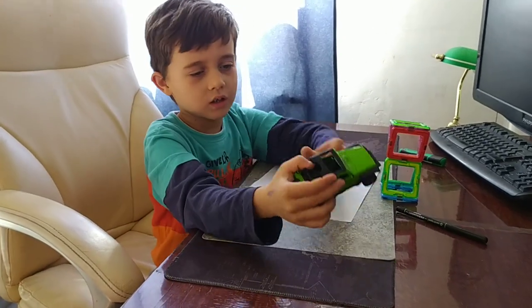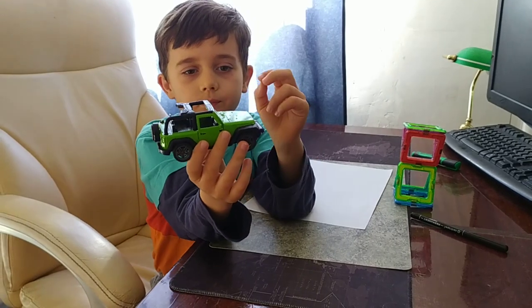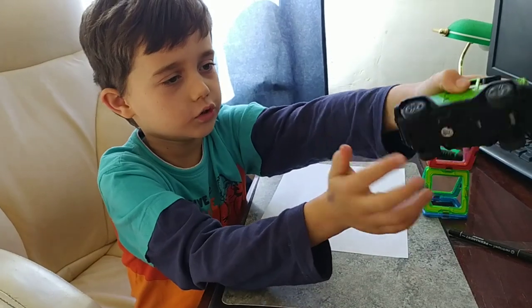Hello guys! Today we're going to draw a Jeep. It has one steering wheel and four wheels.